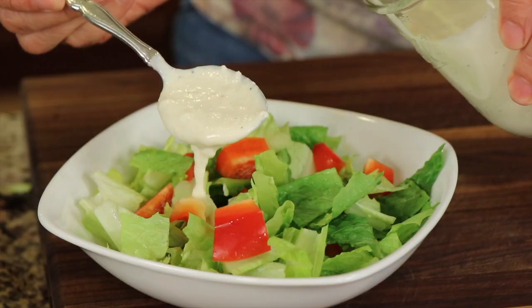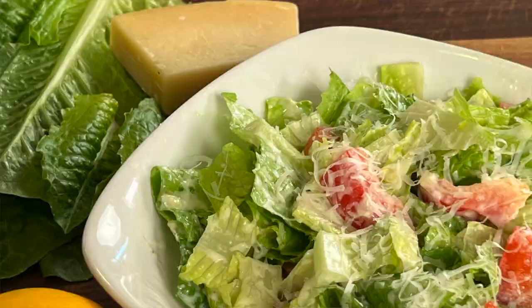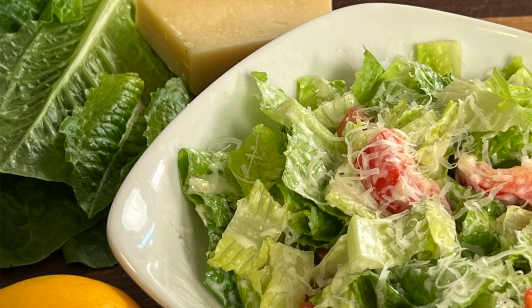Today's recipe we're making Caesar salad dressing and I'm going to be putting my healthy spin on it because that's what I like to do — it's delicious, nutritious, and it'll make you ambitious. I got a couple of requests for today's recipe, and if you ever have any requests let me know down in the comments, I'd love to hear it.